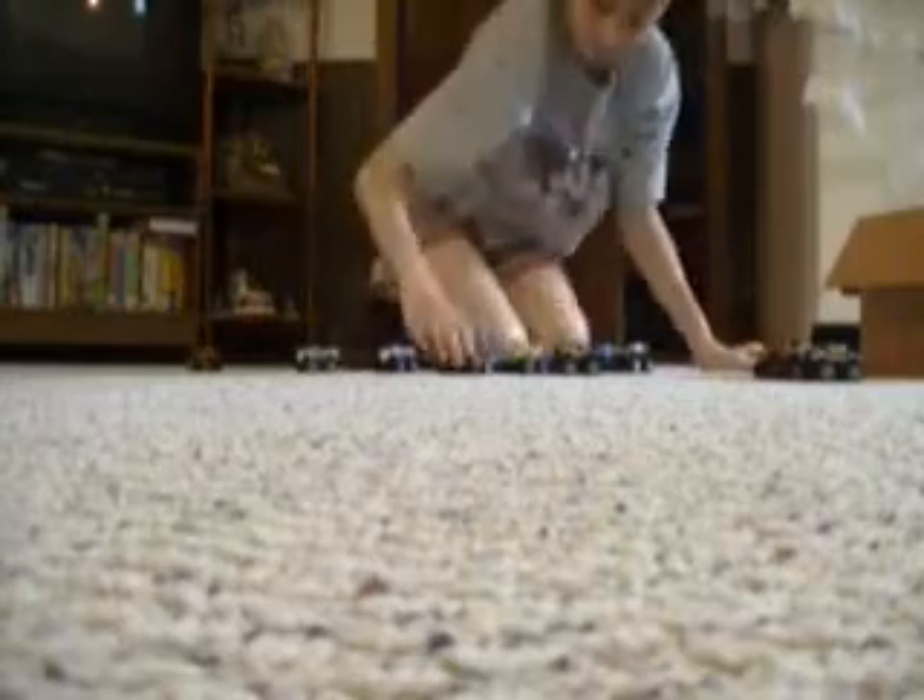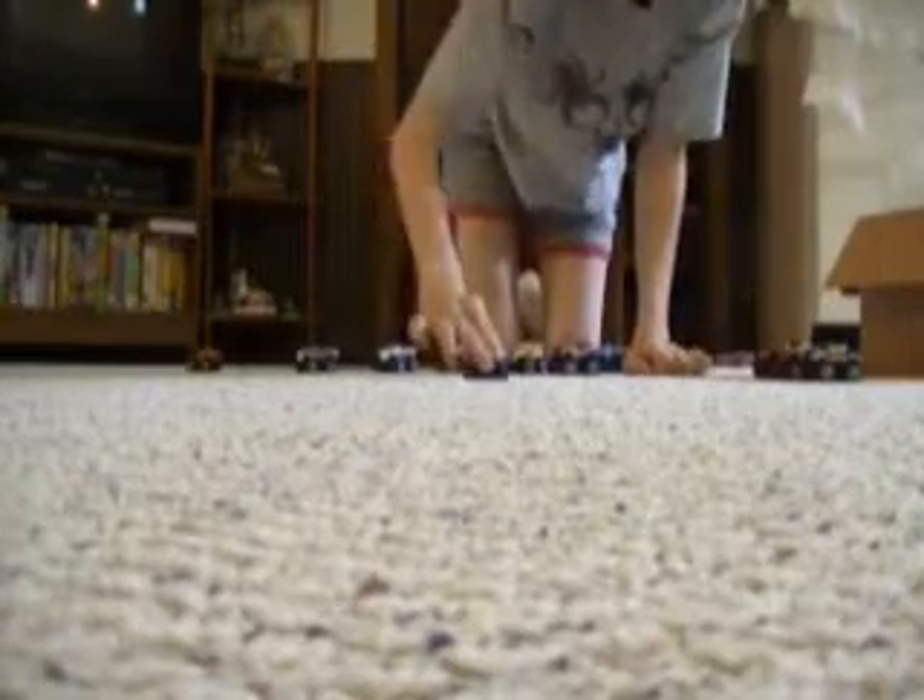I'm making a video with them all coming towards the camera on the carpet. It looks pretty cool — I'm sure it will look cool. I'll need to move the camera back so that I can see them coming more.